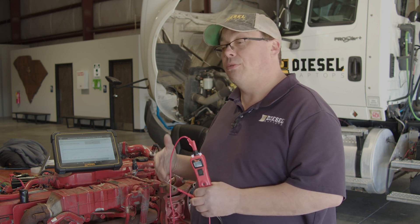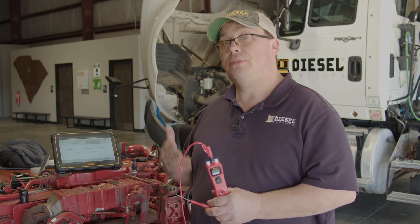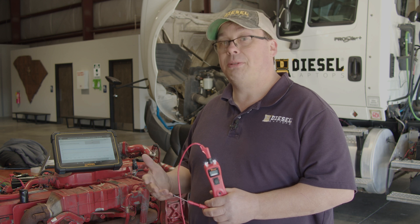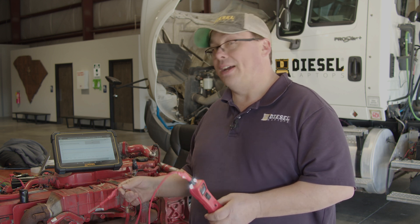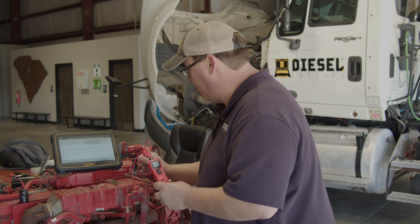Now let's go ahead and do the voltage drop test. Like I've said in prior videos, anytime you do a voltage drop test, you need to make sure that you're plugged in with the connector you're checking. The circuit has to be on — current has to be flowing to see a voltage drop. Tie into the circuit using a back probe pin or a breakout lead. If you have to pierce, please seal the wire back up with liquid electrical tape. So I'm going to first back probe the feed wire here.